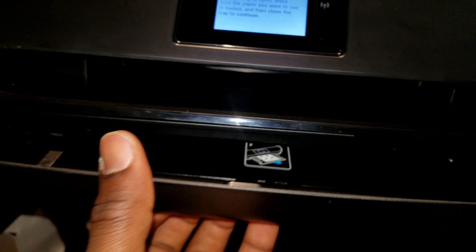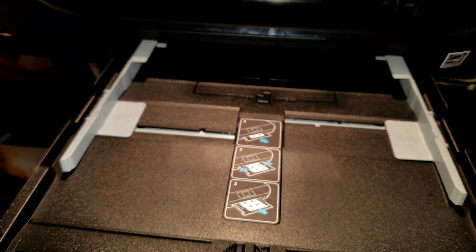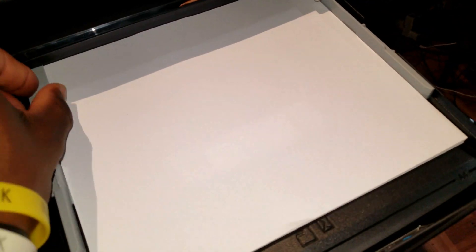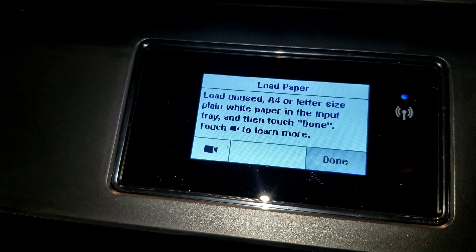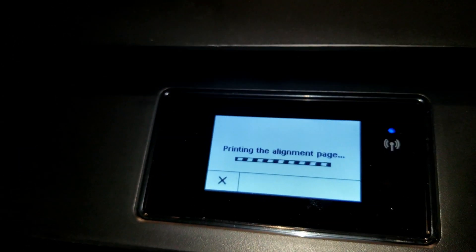It will then prompt you to load paper. Pull the tray out — remember it's adjustable — and load your paper. Place the paper in like that and push the tray back in. When asked if you loaded plain paper letter, hit yes, then hit done. The printer will now proceed into alignment.